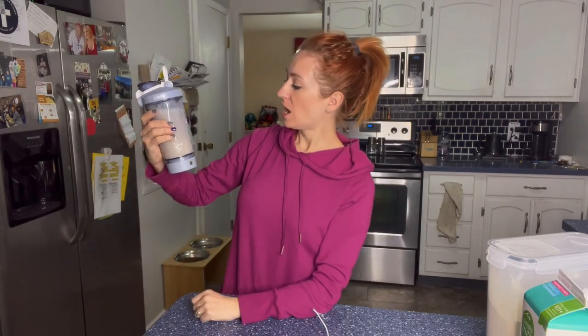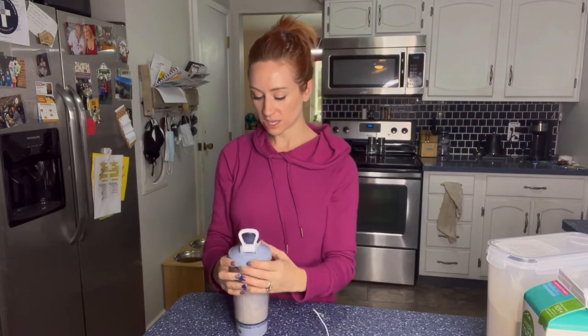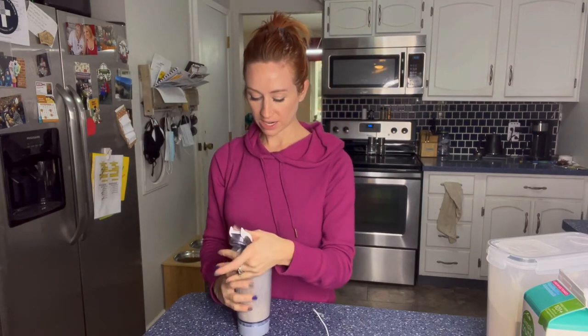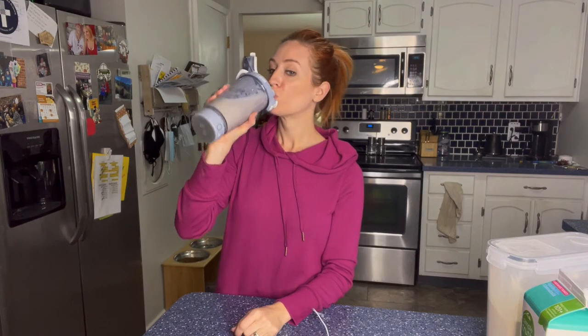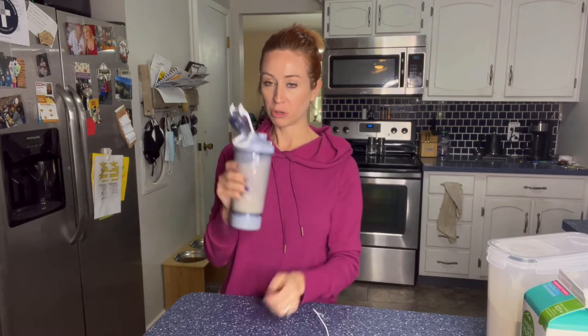And again, you can see it has the measurements all right there for you as well — all the way up to 18 ounces. So let's go ahead and see how well it mixed. Absolutely perfect — no chunks. Even when I'm just shaking a bottle up I'm still getting some chunks, but this was really smooth.